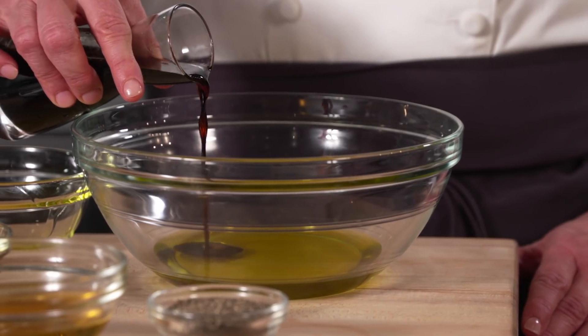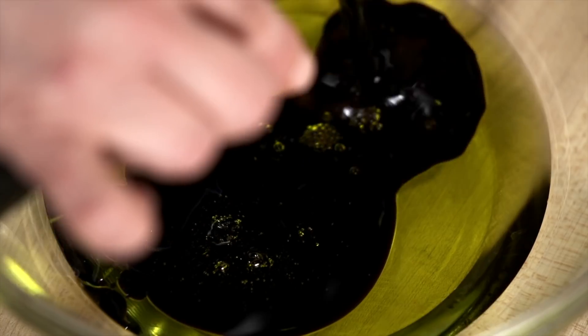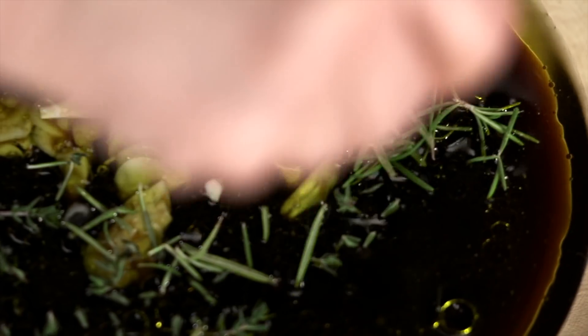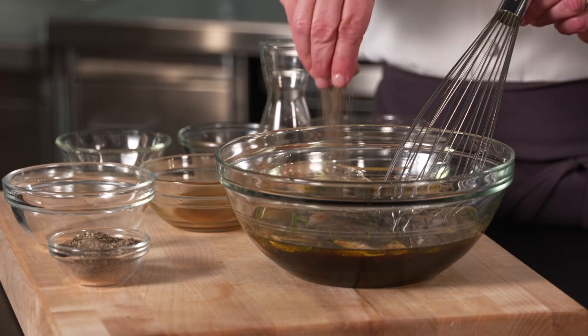Place the olive oil, balsamic vinegar of Modena, soy sauce, prune juice, apple juice, garlic, rosemary, thyme, shallots, and black pepper in a bowl and whisk together.